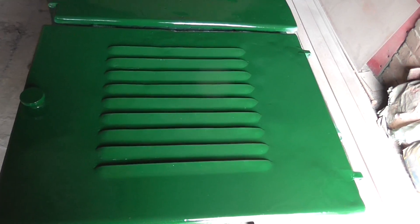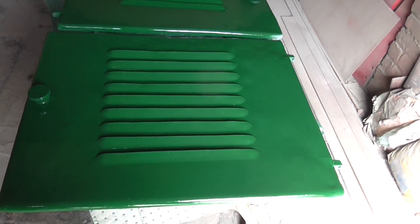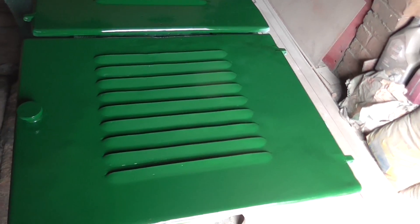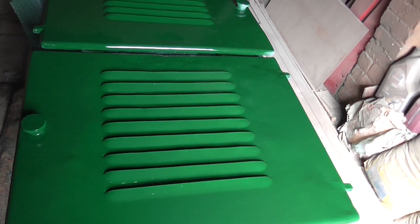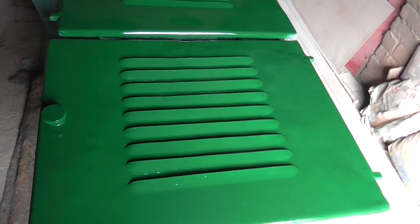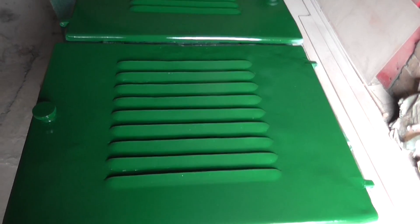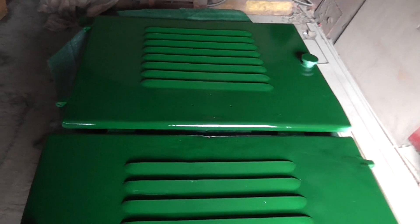The engine room covers have been painted in Brunswick green. This is the first coat — there'll probably be two more after this. I'd like to get all the undercoat and top coat done within the same day if possible, to protect the surfaces of the metal.